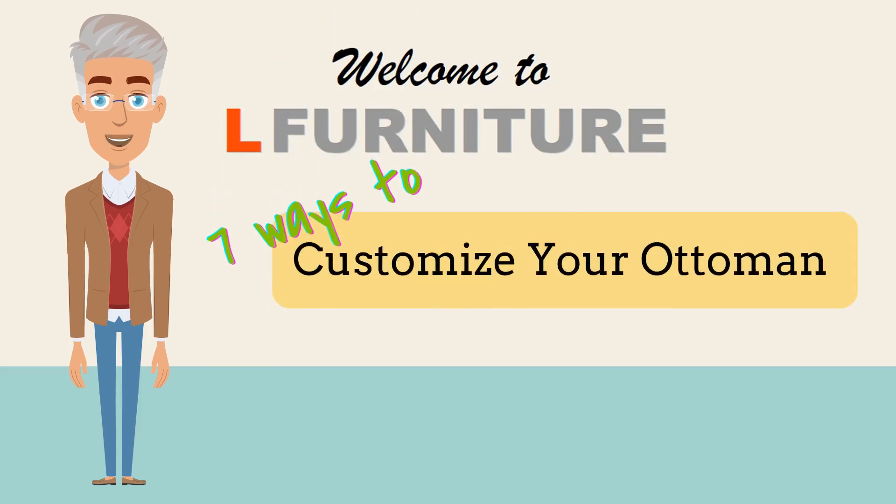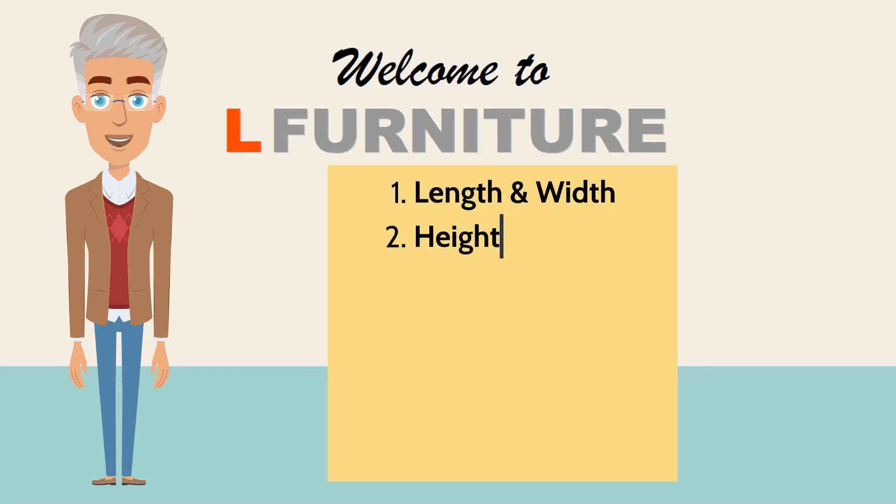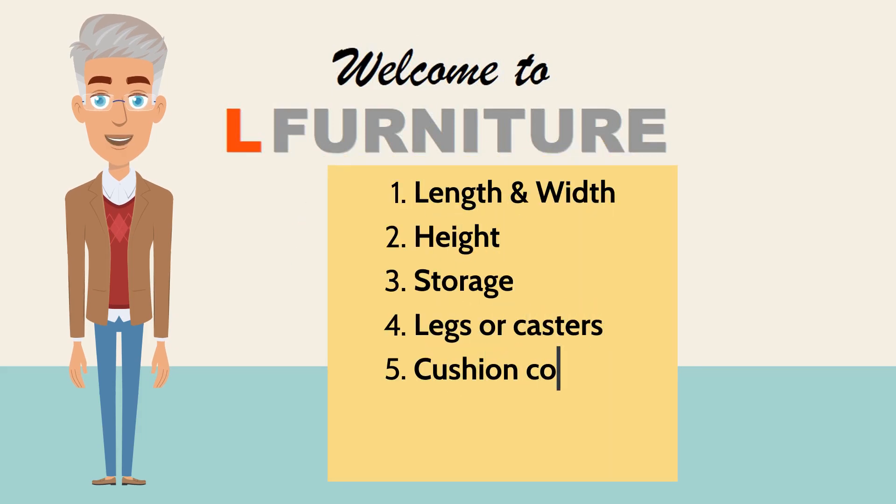7 Ways to Customize Your Ottoman at Elle Furniture. Hi everyone, welcome to our video. We'll be discussing the different ways you can customize your ottoman.